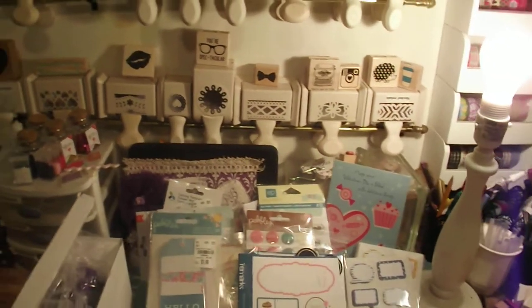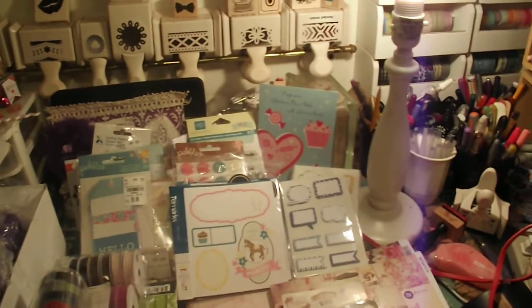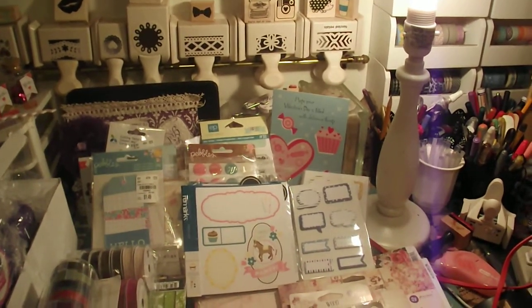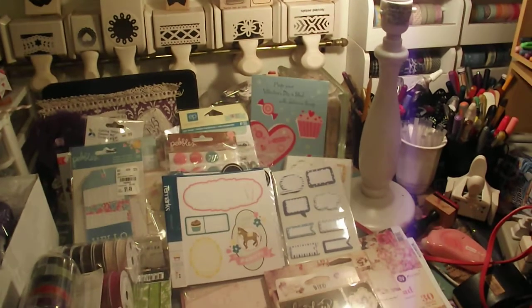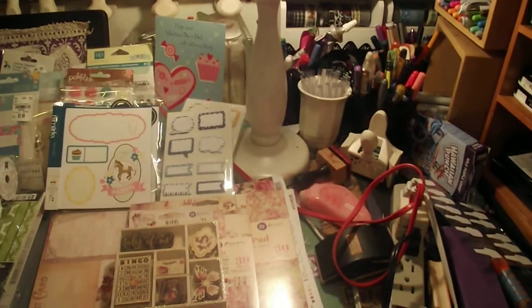Hi YouTube, this is Latonya coming from Happy Scrapping 45 with a haul video from Target, Tuesday Morning, Hobby Lobby, Michael's, and an online purchase from Creativeville.